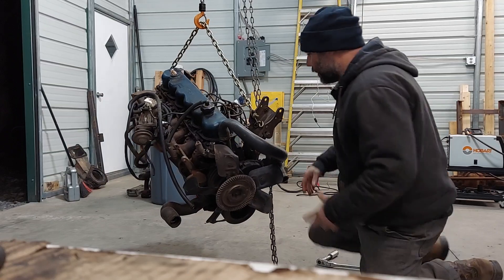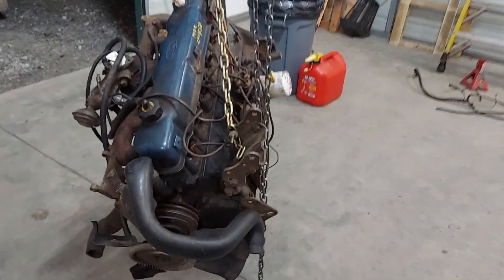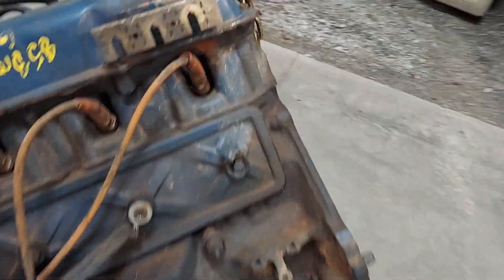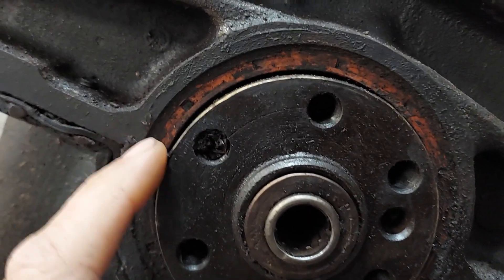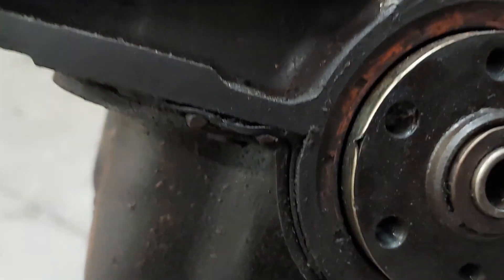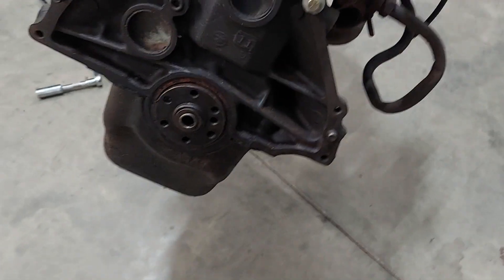Also, you want to look for other things — I'm going to bring you in here and show you. Other things to look for are signs of someone having been messing with it. I noticed back here — I was going to put a rear main seal in it — and I can see right here there's a wear sleeve been put on it. So someone has already put a rear main in it with this wear sleeve. So that's just something to look for.